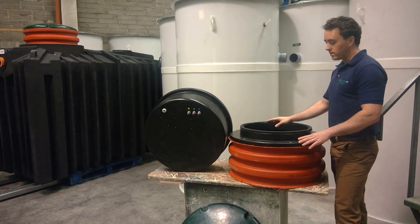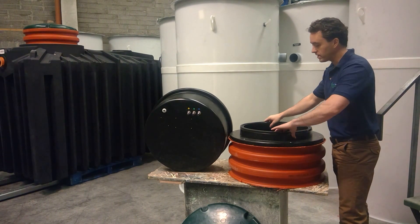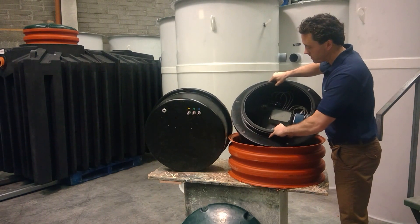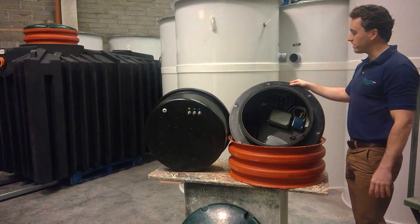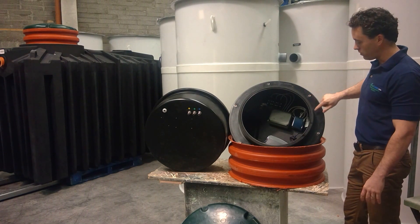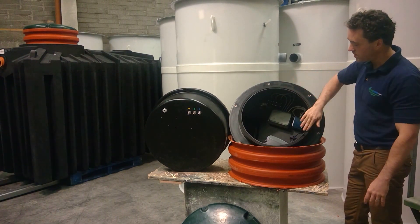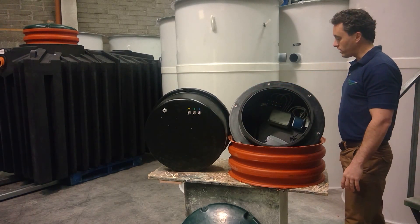The housing, as mentioned, fits into the section of extension pipe. The housing is highly engineered — it's made of high-density polyethylene. You have all of your bolts here for securing the lid, and there's a foam seal running around the perimeter to prevent any water ingress.